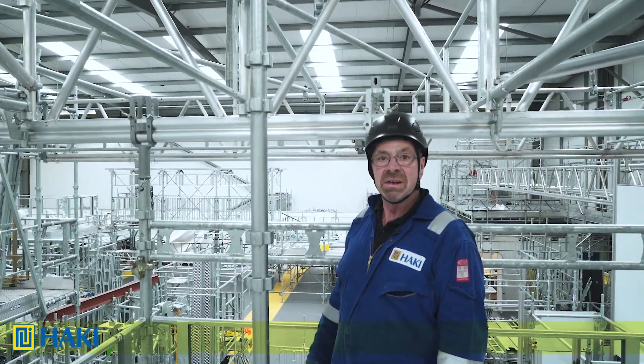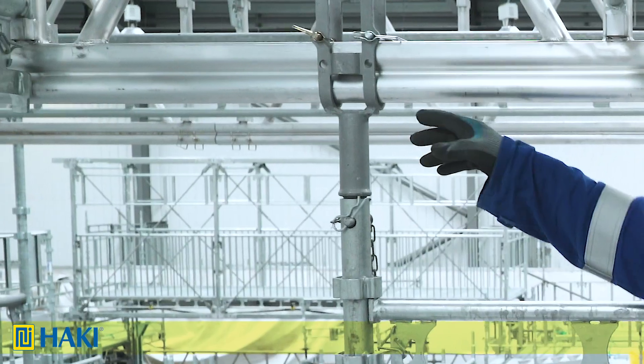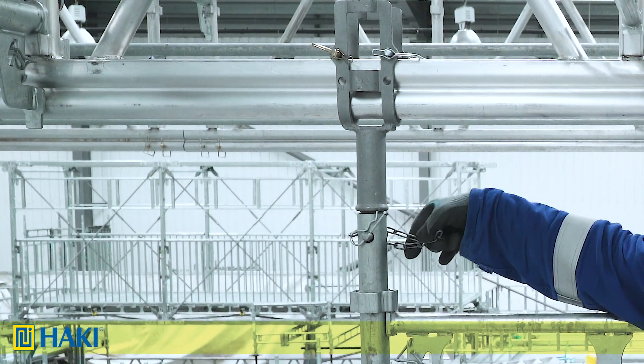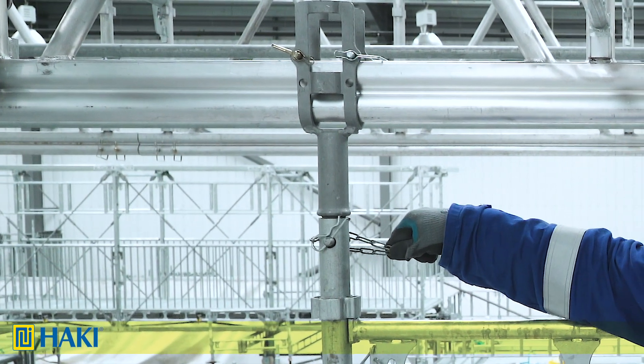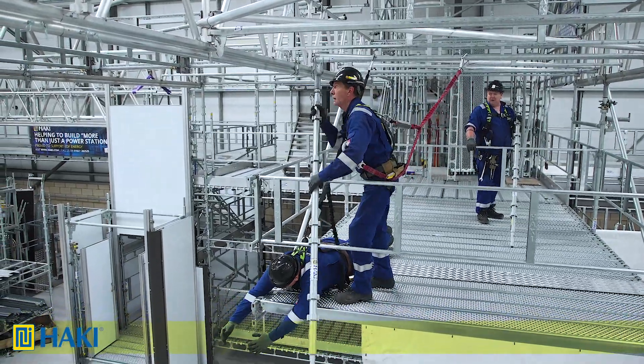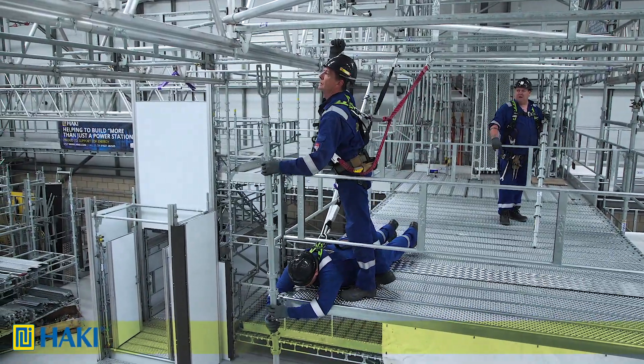In this particular case we're going to fix our standards to 750 beams, so we turn the standard upside down and insert a punching unit 50, holding it in place with a 16mm pin and chain. Using two men — one to hold the standard — we push it out over the side, then lift it up and connect it to the ledger beam at platform level.